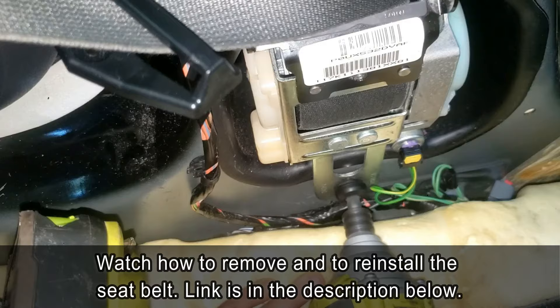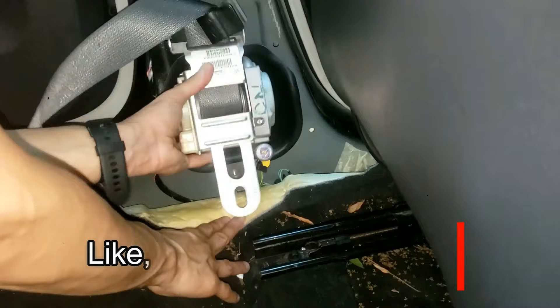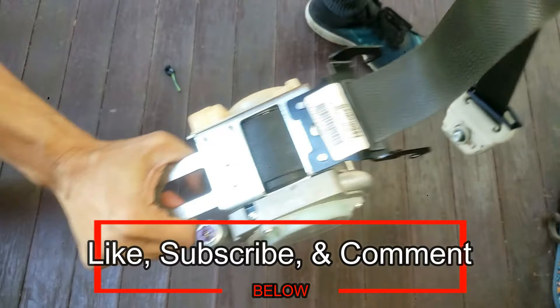This is for demonstration, and if you do this, you are responsible. If this video demonstration helps and gives you a good understanding of the operation of your seat belt, or helps you unjam your seat belt, please like and subscribe and mention in the comments anything that would help other viewers out.